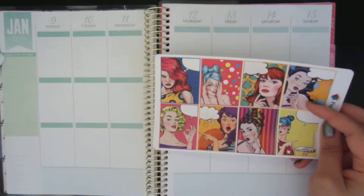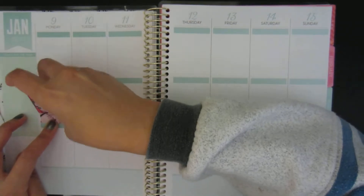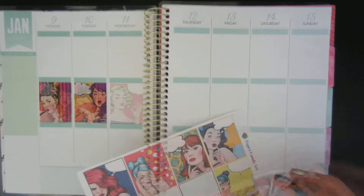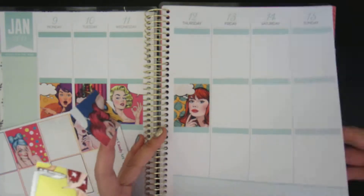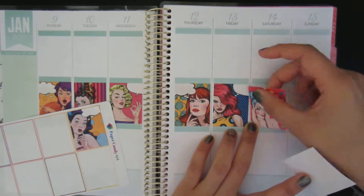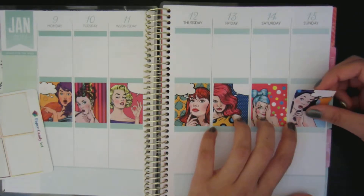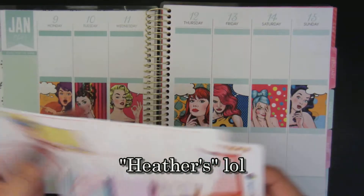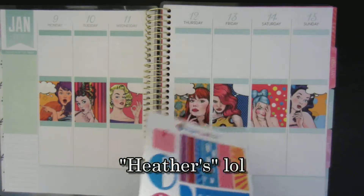I'm going to start with the full boxes. Okay, there's that. And now I think I'm going to do the headers — I'll just use all the headers.